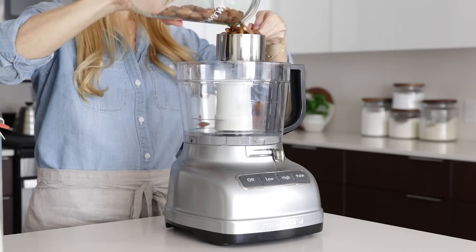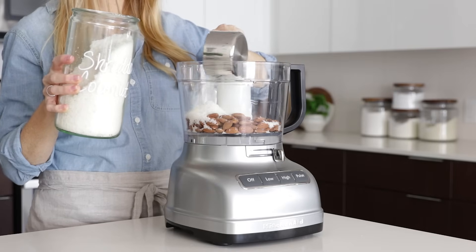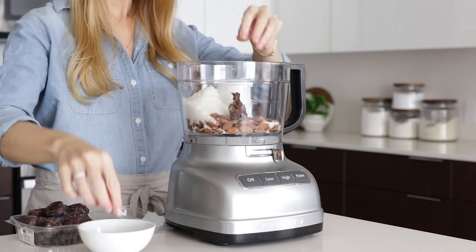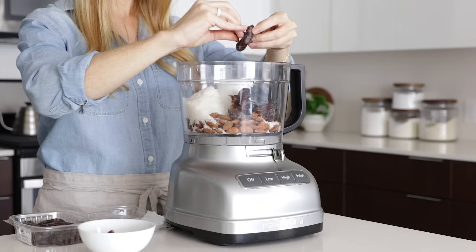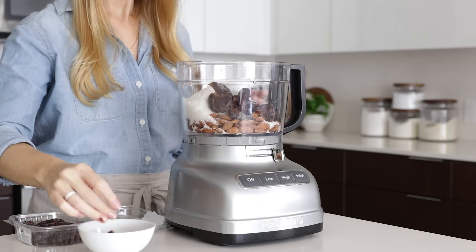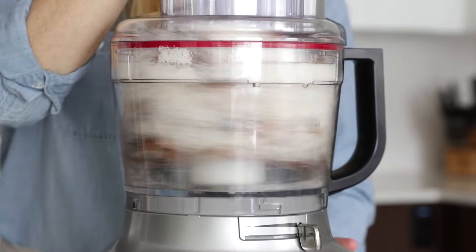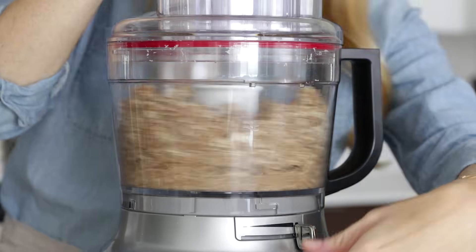Next up is our cheesecake crust. To make this, you'll add one cup of almonds, one cup of shredded coconut, 10 medjool dates, and a half a tablespoon of coconut oil to a food processor. And as an always important reminder, don't forget to pit your dates before you toss them into the food processor. Turn the food processor on high and let it go for about a minute, or until the texture resembles coarse sand.